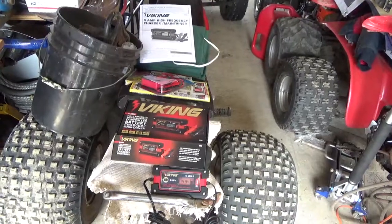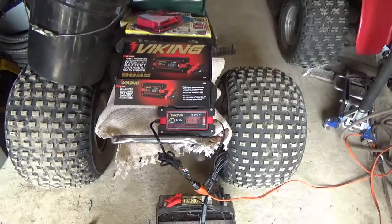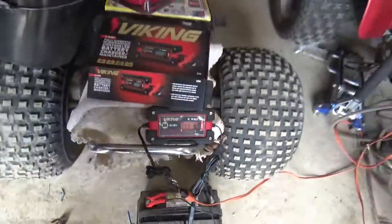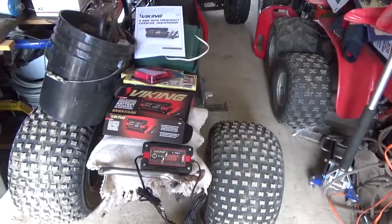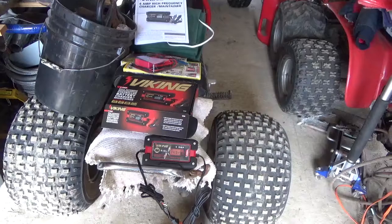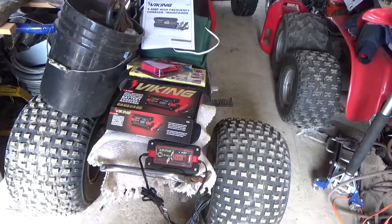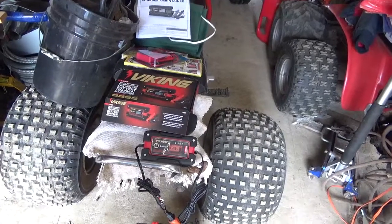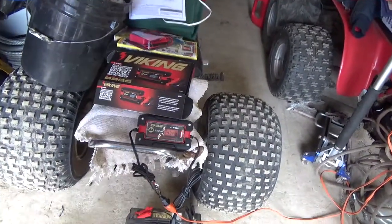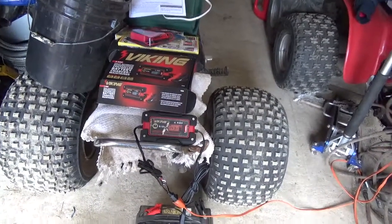So what do I like about it? It's nice and light. And if it theoretically does the battery maintenance thing, that makes me happy — you can just plug it in and not worry about overcharging the battery. I do wish that one of the modes would show how much current is going into the battery, but that's a minor thing.